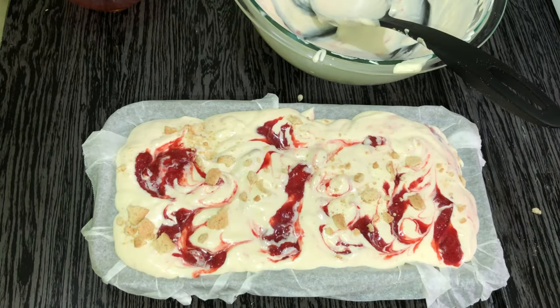We're done layering and swirling, so now we are ready to put this in the freezer so it can get nice and frozen and we can dig in afterwards. We're going to freeze this for about seven hours — if you want to leave it overnight and can resist the temptation, that's great, but seven hours is what we're shooting for.